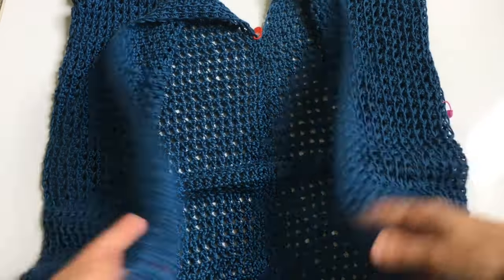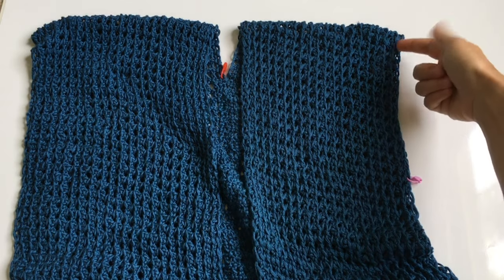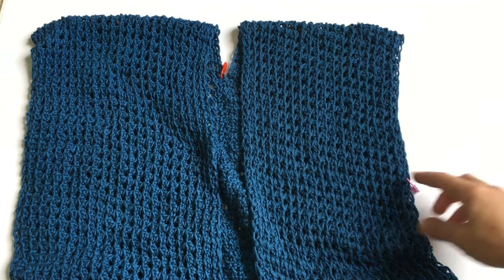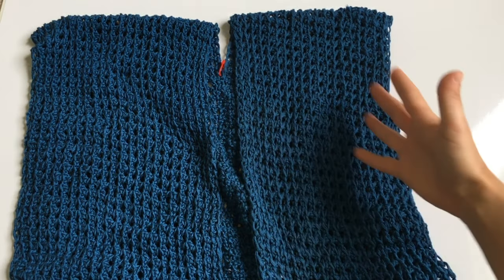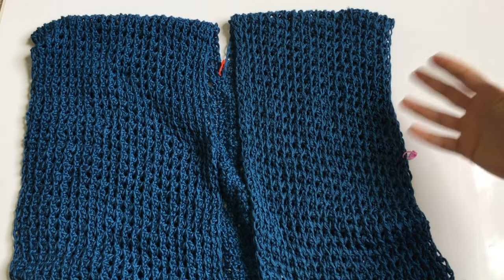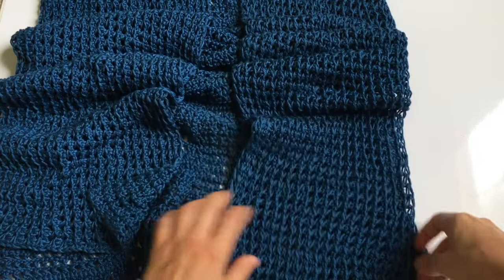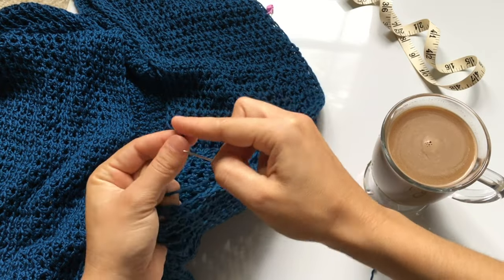Once the back is stitched, sew along the sides for the armholes. For small to medium, leave about seven inches from the top of the shoulder toward the bottom. For large to extra large, leave eight or nine inches depending on how wide you want the armhole. Try it on with a stitch marker to pin it closed first to check the fit, then adjust as needed. Stitch both sides from the bottom corners up to your stitch marker.